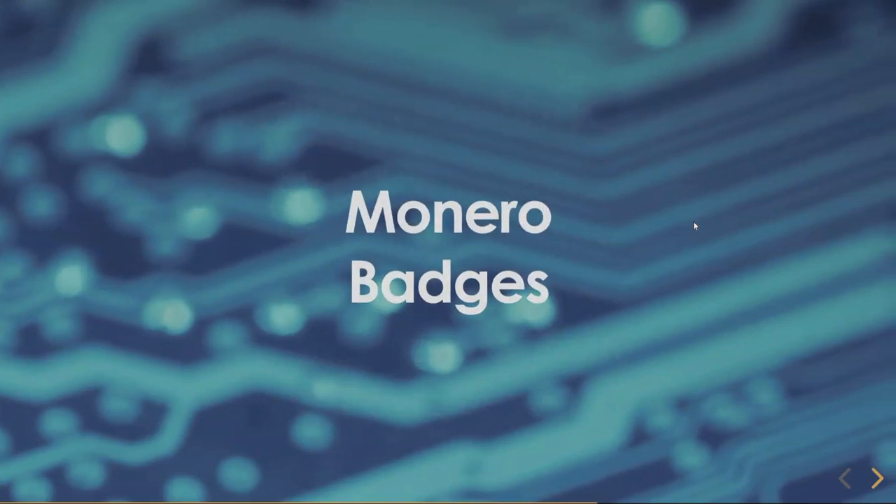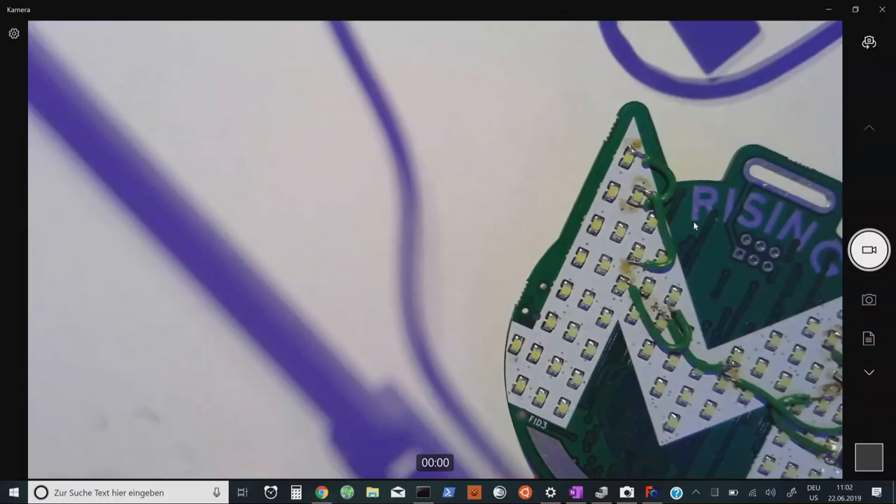The last part of our Monero hardware landscape status report relates to badges. We're doing a number of badges for different groups and events. I'll give a preview of one of the badges we're working on — it's called Monero Rising.